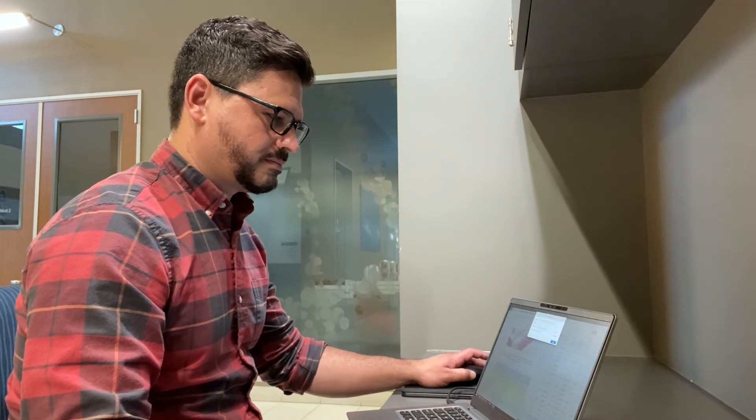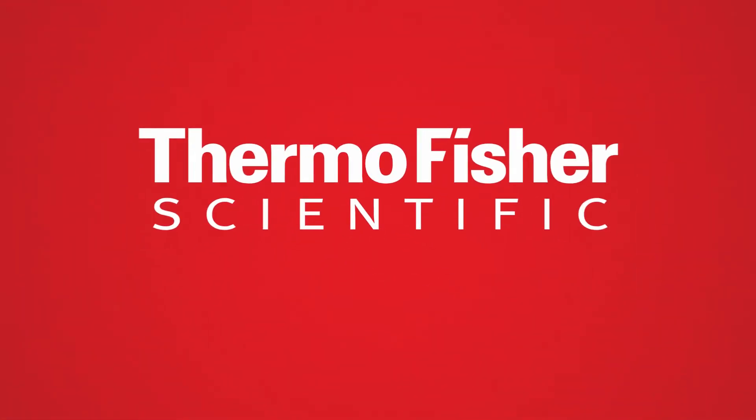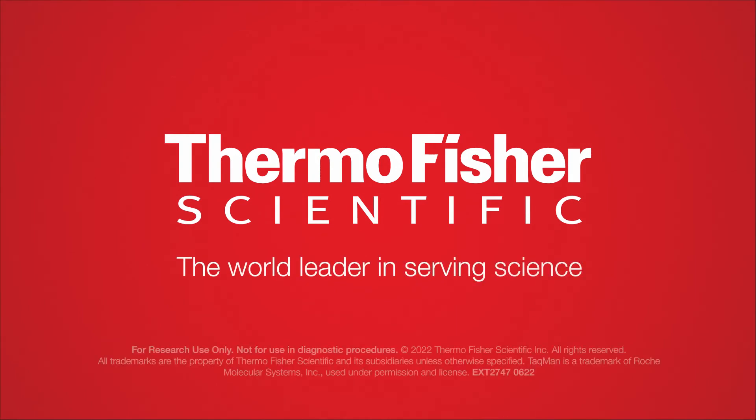All that's left to do now is check the results.